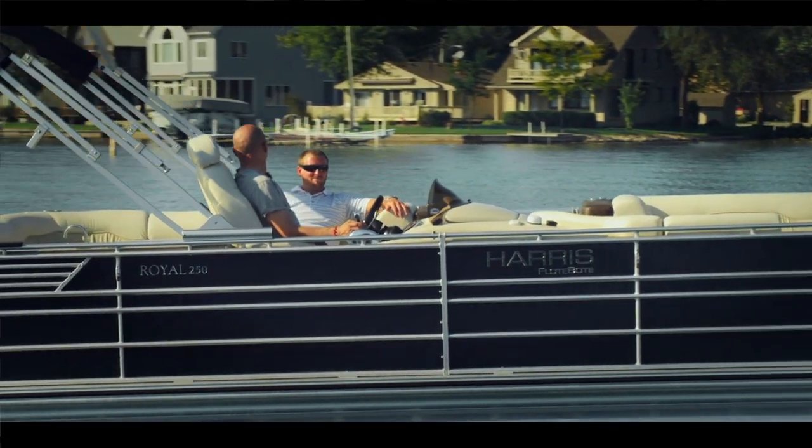The 230 Grand Mariner is a great family boat for cruising, skiing, and family outings. It comes with a lot of different engine options. I hope you'll come down and see me — let's take a ride. We'll see you soon.